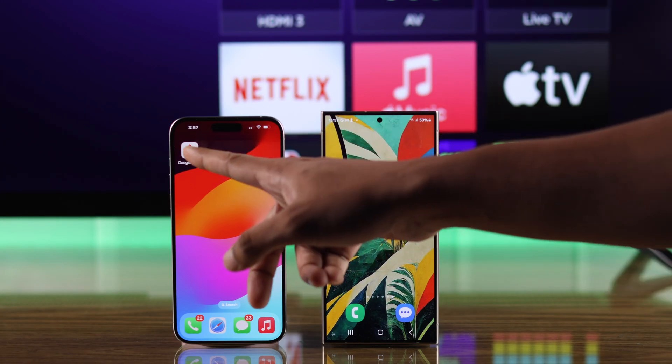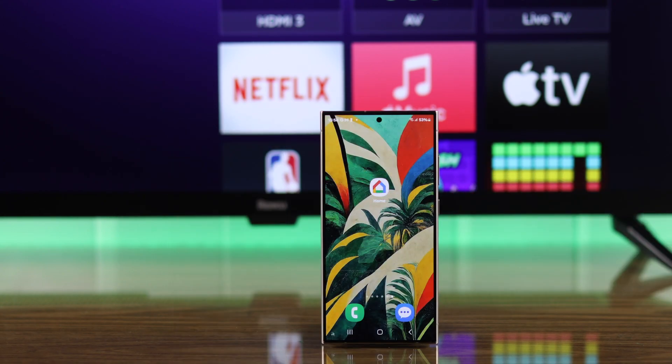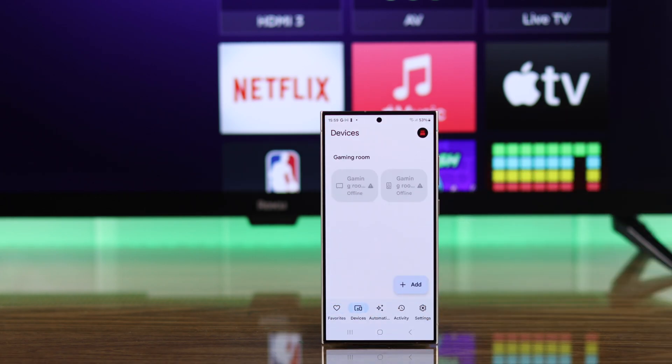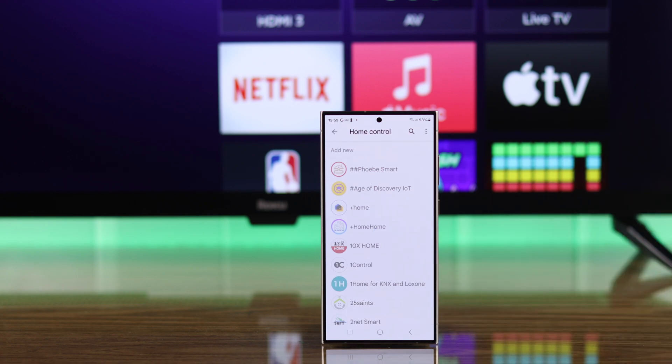This process will work on both your iPhone or Android devices' Google Home app. For this video, we're going to use our S24 Ultra. To connect our TV to the Home app, we'll need to go to Devices, then tap on the add icon, and select 'Works with Google Home.' Now use the search function to search for Roku.